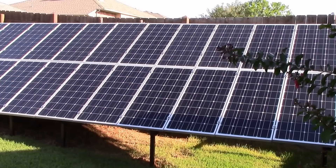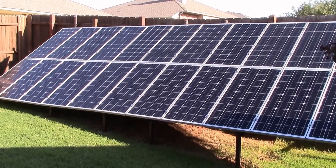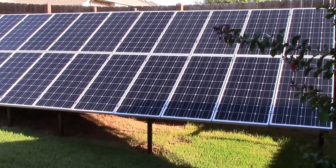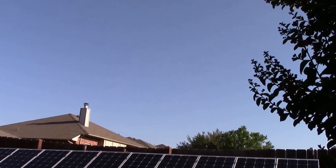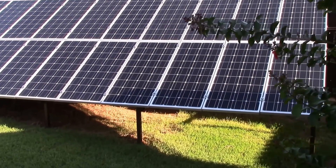All right, here we go — 2,400 watts on the fence line here in suburbia, in my tiny little lot backyard in Oklahoma. Good sun today, gonna have a monster kilowatt-hour harvest kind of day. Let's take a look.